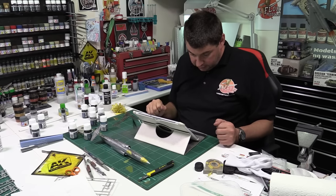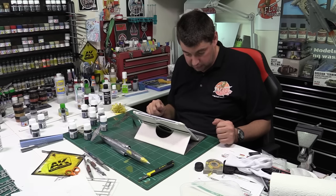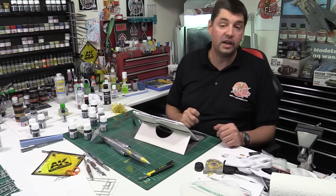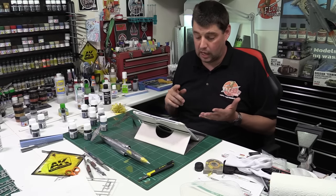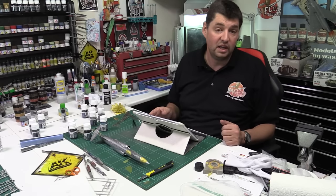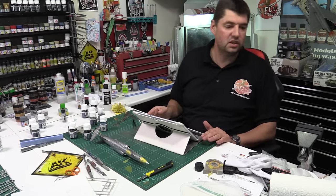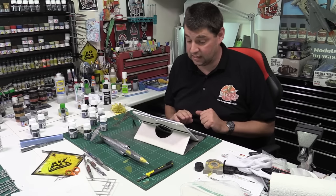Ryan asks about the Revell 1/72 A400M in the stash — am I planning a kit review or build? I have reviewed it, back when we did the full show format. From memory it had some quite nasty sink marks on top of the wings you need to take care of. No plans at the moment but never say never — it's in the upstairs stash. If it gets votes it'll get built.